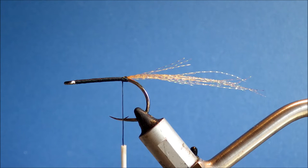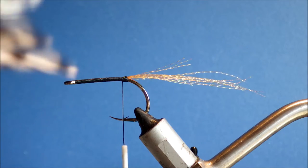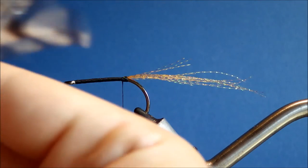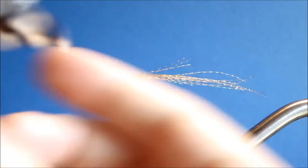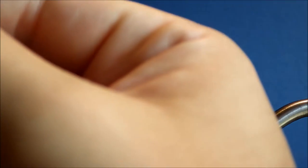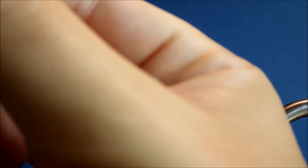I'm matching up four grizzly hackles. I'm using what is actually quite an American hackle, which is good for saltwater flies — they're nice and big, well-marked feathers with good consistency across the saddle or the neck.